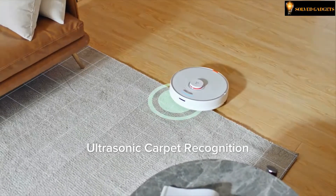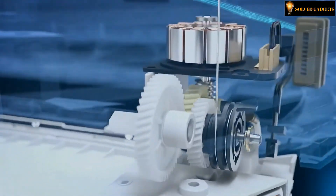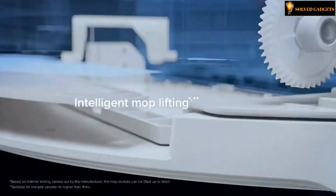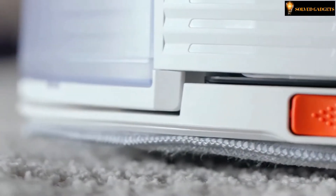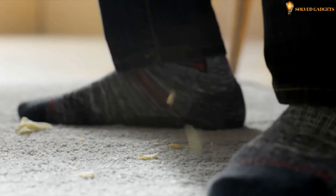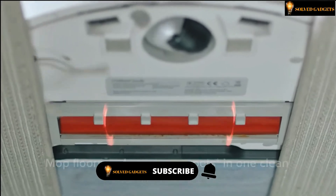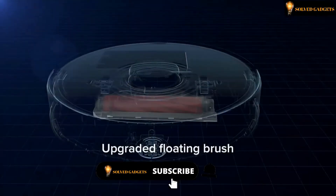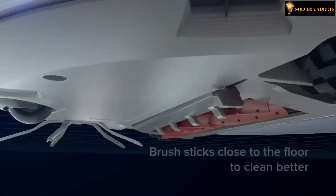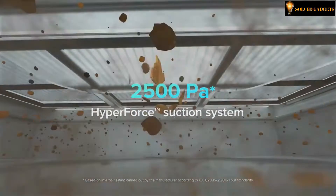It has a feature of ultrasonic carpet recognition and an intelligent mop lifting feature. It also mops floors and vacuums carpets in one clean. The upgraded floating brush sticks close to the floor to clean better, with 25 OP hyperforce suction system.